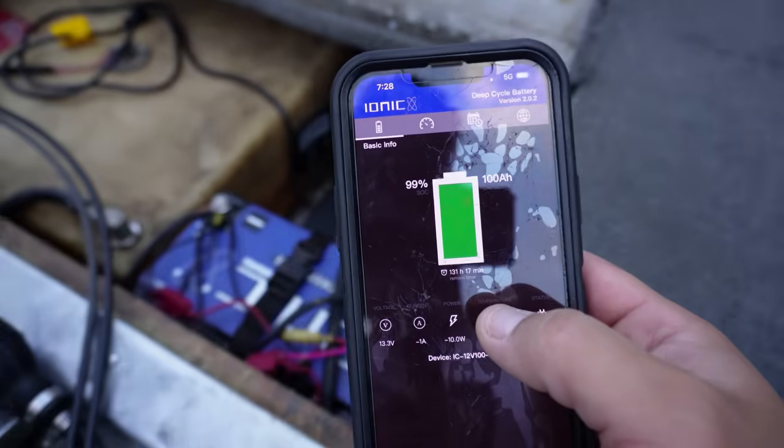Both batteries are fully charged at 99 and we're going to see what they do today. At the end of the video I'll let you know how long I was out and how much battery life is left after today's trip. If you haven't already, go check out DrewCraft - code 903 fishing will save you money at drewcraft.com. Remember, DrewCraft is a dealer of ionic lithium batteries, so that code won't work on the ionic lithium battery website directly - you have to go to drewcraft.com.